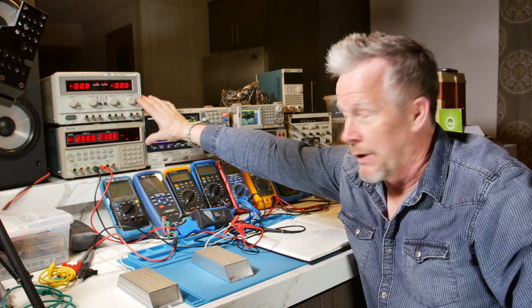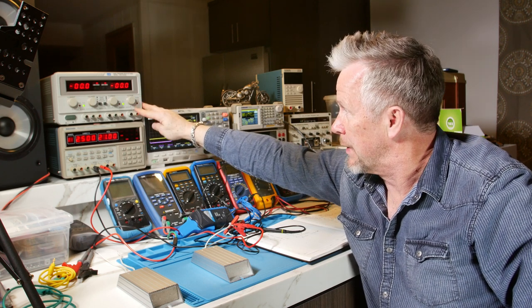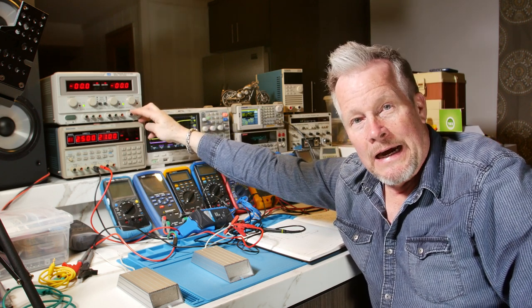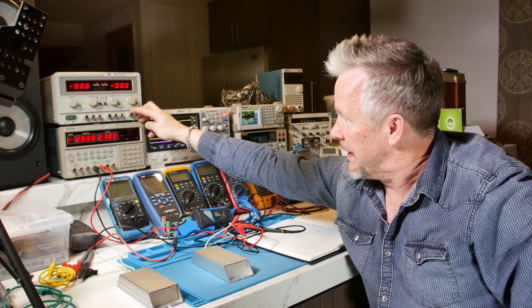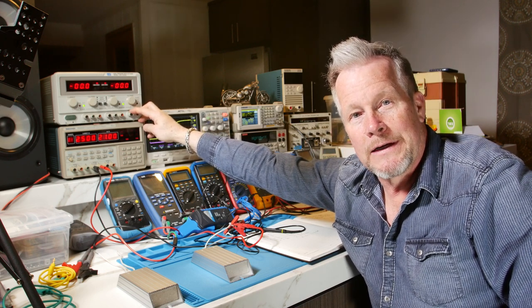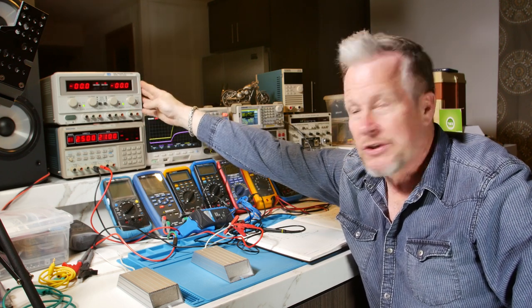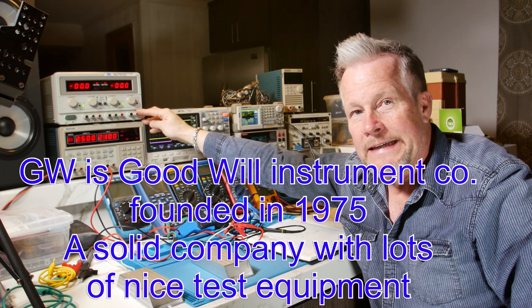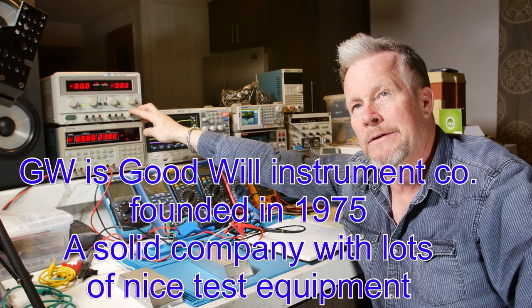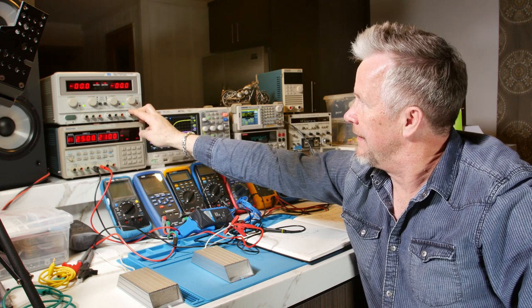I just want to introduce these two power supplies I use in my lab and my videos. I thought I'd do a quick review because I've been really happy with both of them, and we'd do a quick review and open the hood, look underneath them, take a look. This one up here is a GW Instek GPC-3030D.